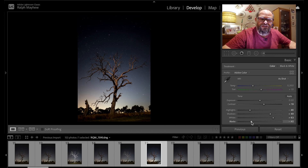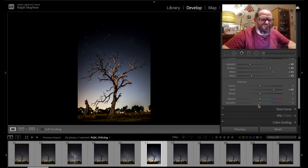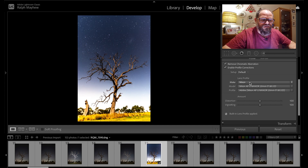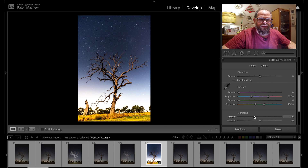Increase the shadows, increase the whites — very important for astro to bring out the stars — and increase the blacks in the sky to create greater contrast. Then hit the clarity button. Check the saturation for color, bump up the vibrance, touch of dehaze but go easy on that. Then go to lens corrections, enable profile corrections — I was shooting with a 20mm Nikon — and go to manual to fix vignetting so the corners aren't blown out.